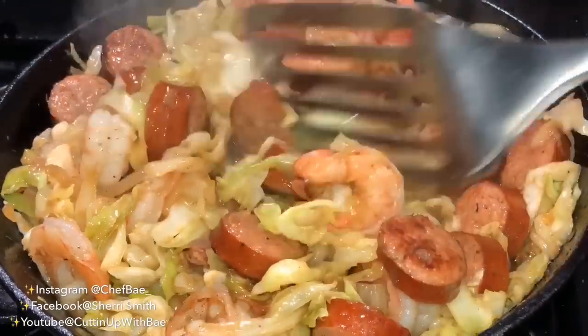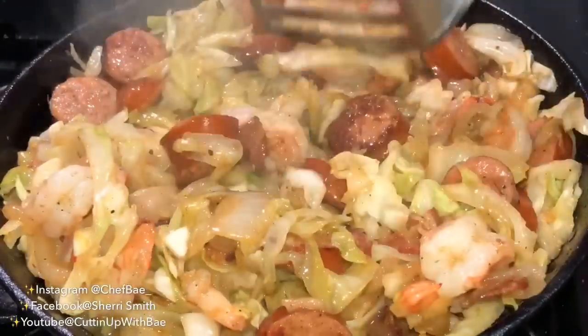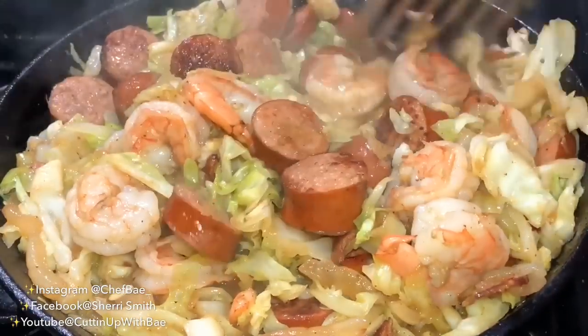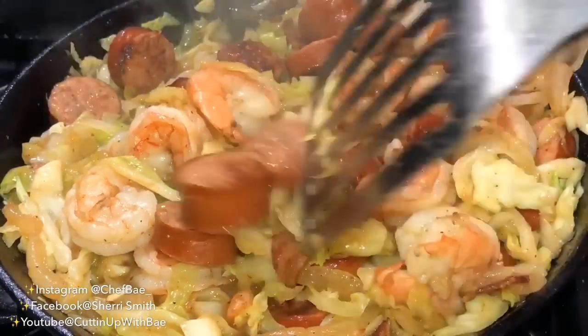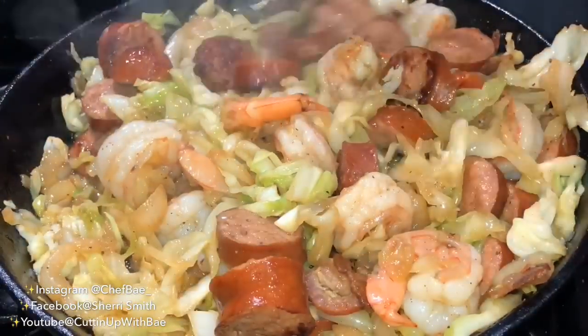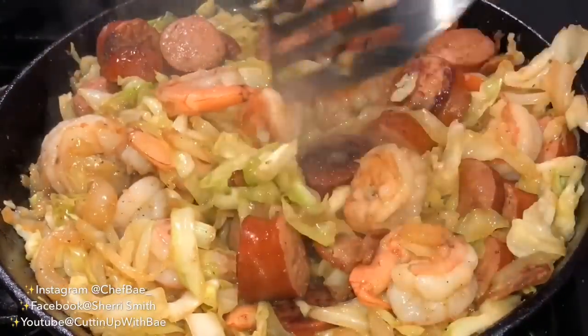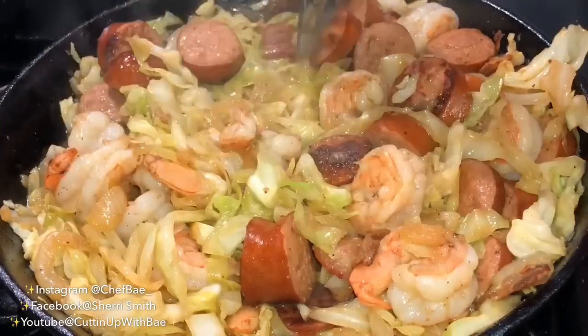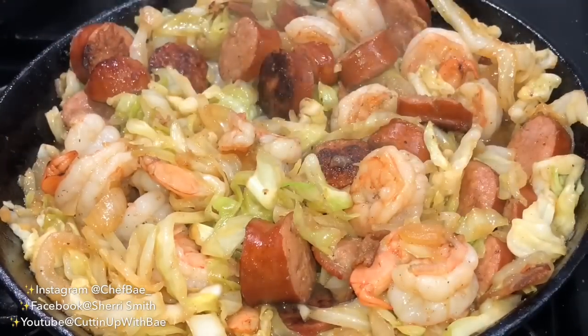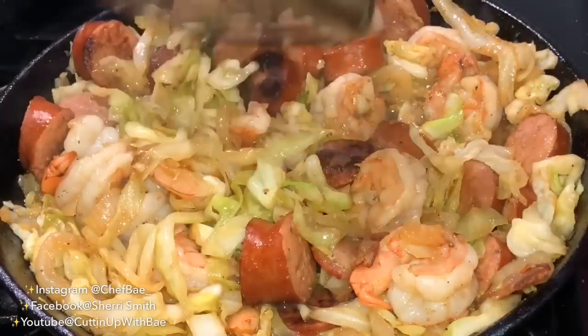If you're going to add shrimp, make sure you add them at the end, because shrimp is the fastest cooking thing in this dish or any other dish. You don't want your shrimp to get overcooked, get super small and tough, or shrivel up. Add them at the end when the dish is almost complete.